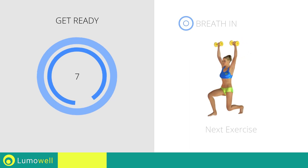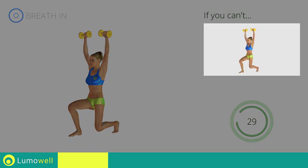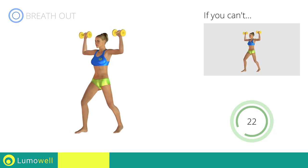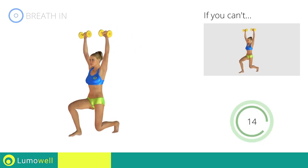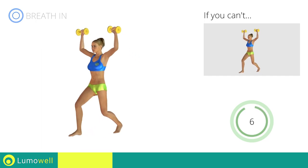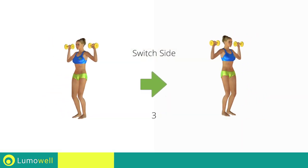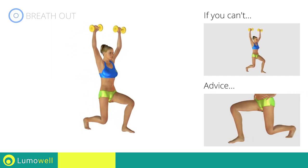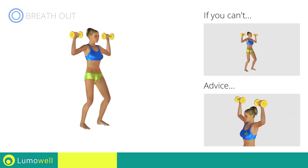Next exercise: front lunges plus dumbbell shoulder press. Go! If you are unable to complete this movement, bend your legs less. Do not touch the ground with the knee of the back leg when you bring down the pelvis. Don't arch your back — keep your abs constantly tight. Switch sides in the shortest time possible. Be sure not to exceed the tip of the foot with the knee of the front leg during the movement. Don't bend your neck — try bringing your chin back.